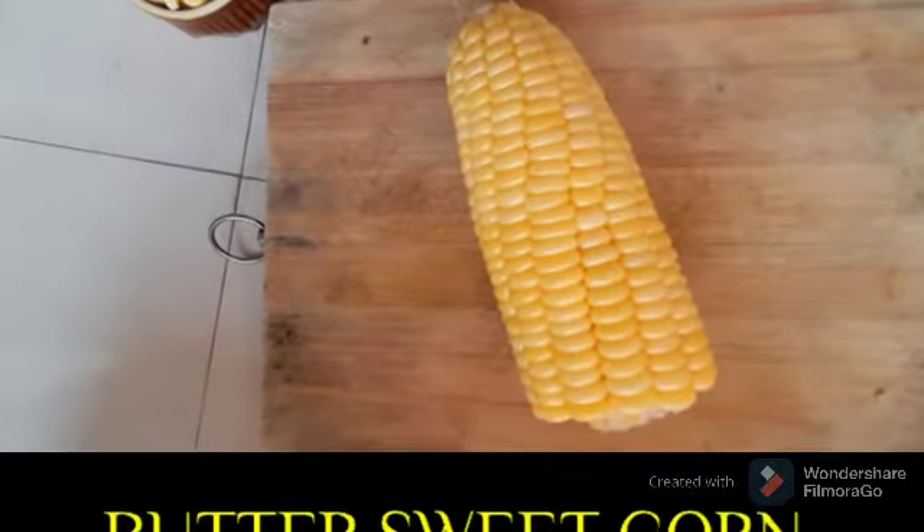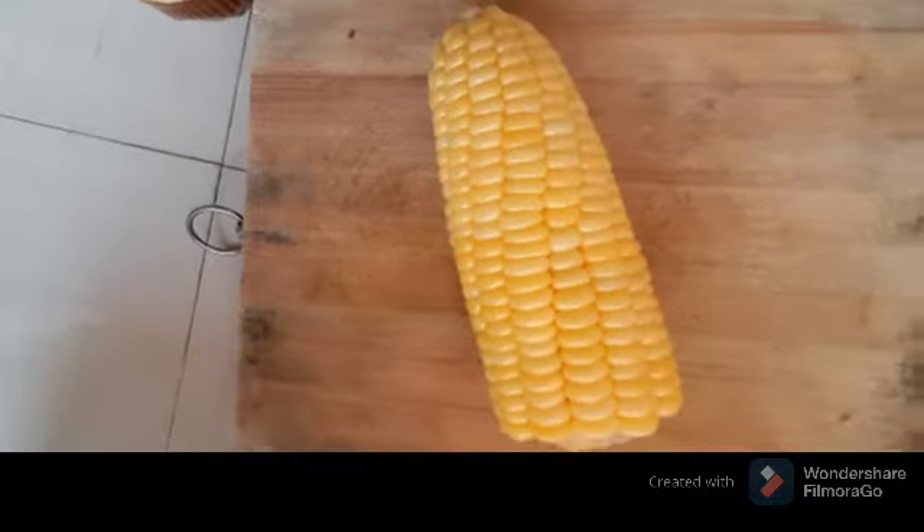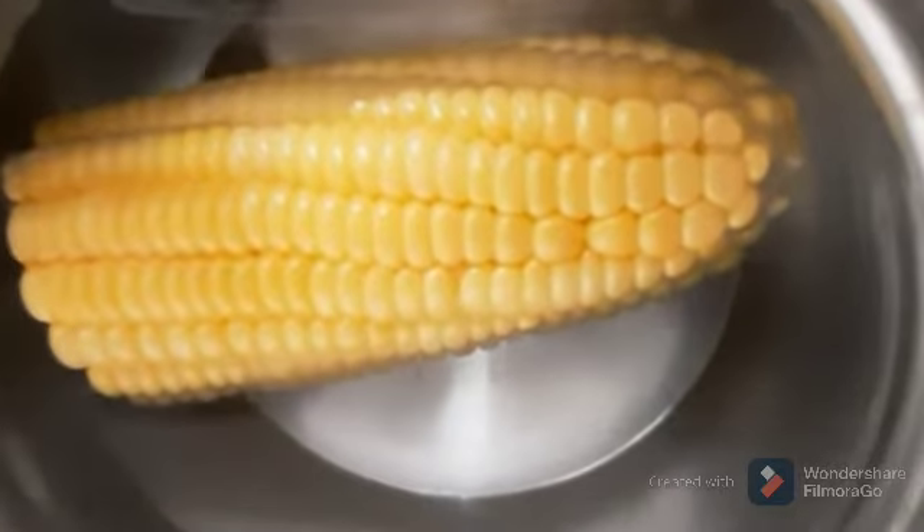Hello friends! Welcome to Spice Up! Today we will see how to make a butter sweet corn. It's easy to make in 5-10 minutes.